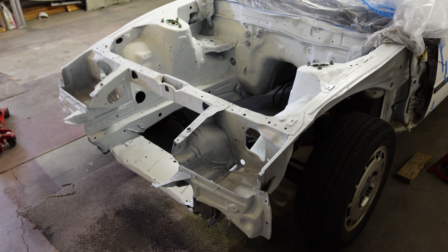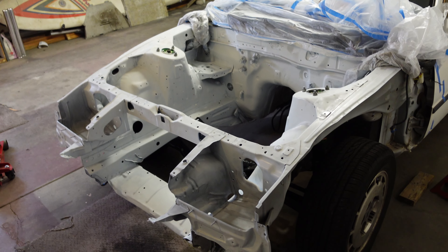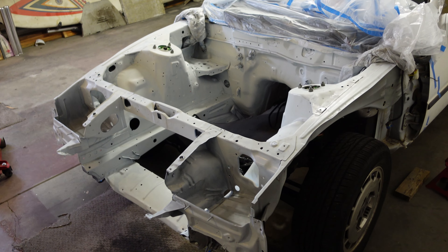Welcome back — this is week nine of the final build on the Z. As promised, we're doing the rest of the painting today: getting another layer or a couple layers of color down, then doing the clear coat. It's going to look absolutely great.